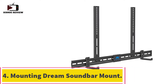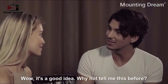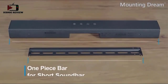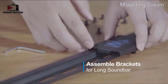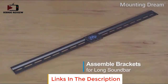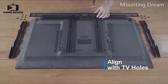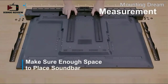Number four: Mounting Dream soundbar mount. This mount comes in a very sturdy design. The bar holder can carry a soundbar measuring 3.44" to 6.06" in width and a max of 13 pounds. It is compatible with most Samsung, Yamaha, and Vizio soundbars. The base holder has non-slip grip strips to keep the soundbar in place — it is not necessary to bolt it down, as it will stay in place simply resting on top. Safety bolts ensure the holders lock in place.